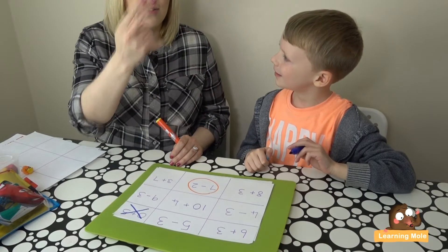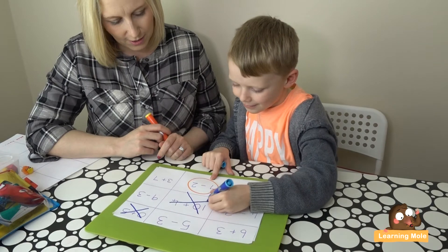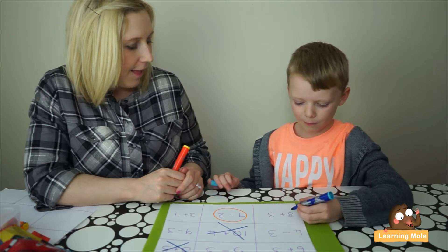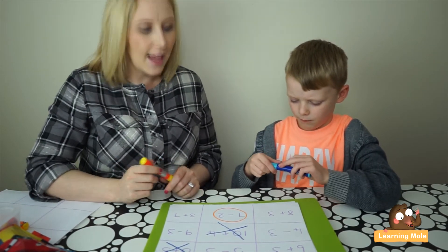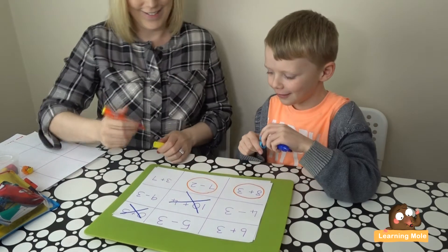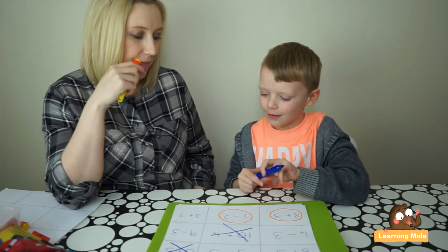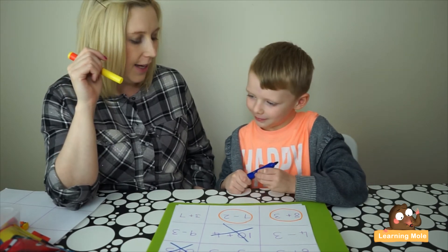Checking: ten, eleven, twelve, thirteen, fourteen — yes, correct! Now I need to block, so I'll do 'eight plus three.' I start by putting three in my head first — Aaron immediately corrects me: you should always put the biggest number first! So eight it is: nine, ten, eleven — my answer is eleven. Correct! Now it's Aaron's turn: 'three plus seven.' He puts seven in his head first, then adds on three.